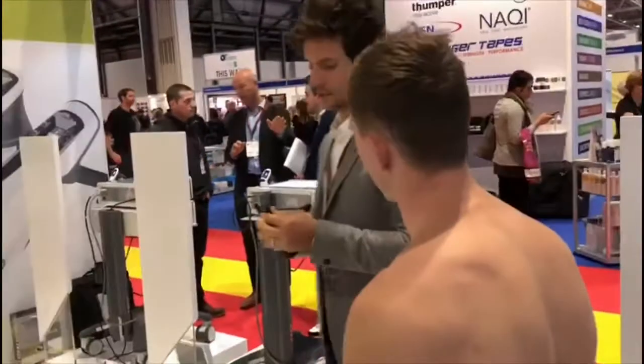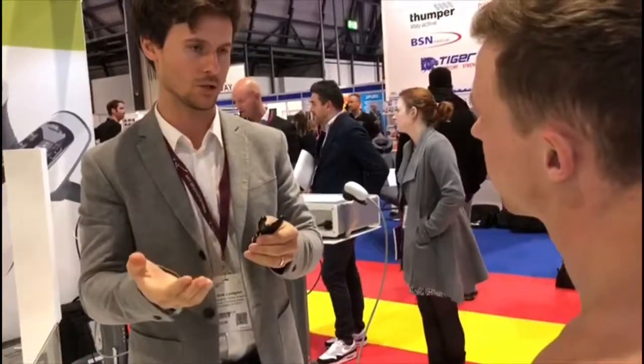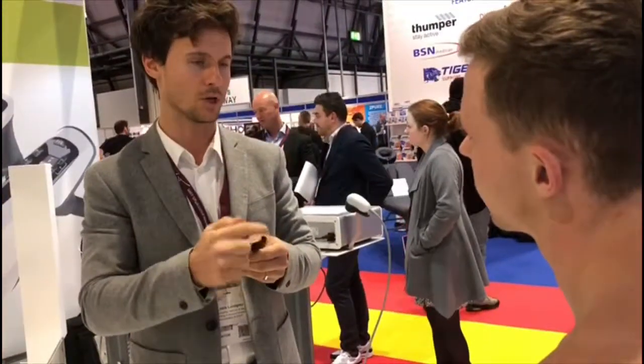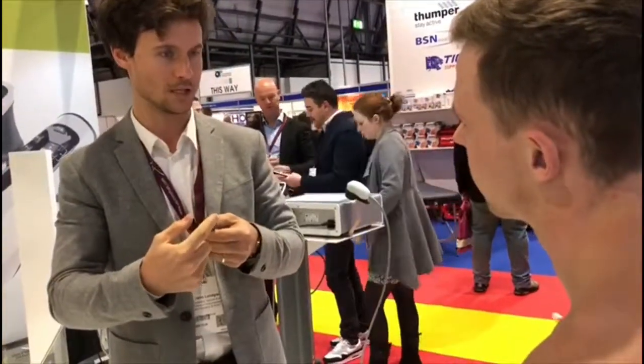This is called the spine actor. It is actually aiming towards the joints. You can use it to mobilise the joints, and you can also use it to treat the muscles on each side of the spine. But I will use it to mobilise the joints.